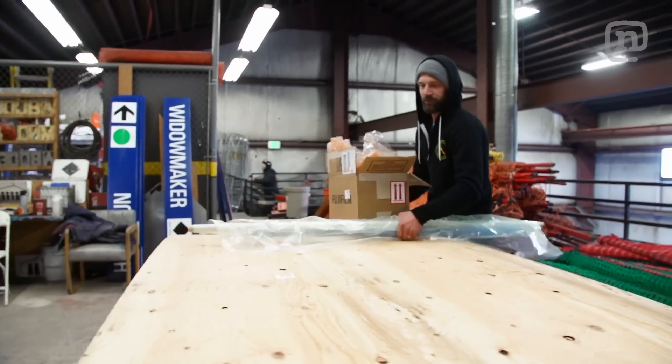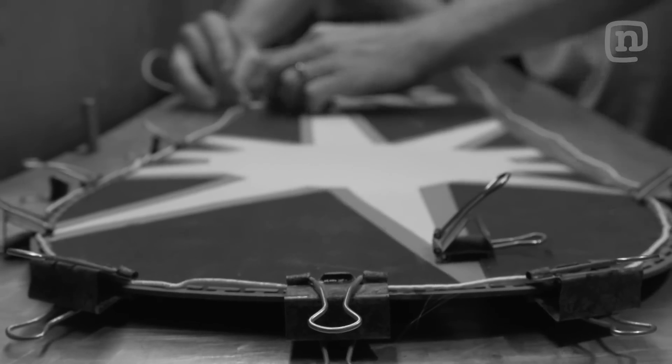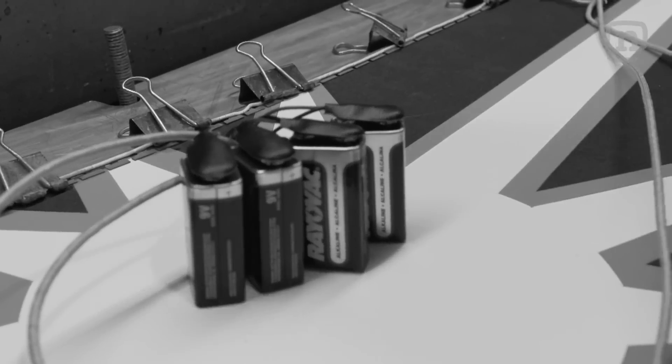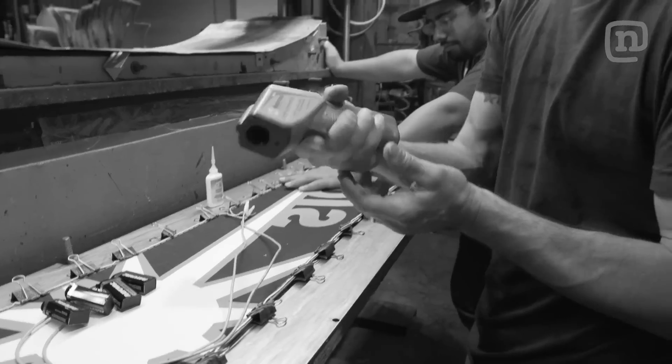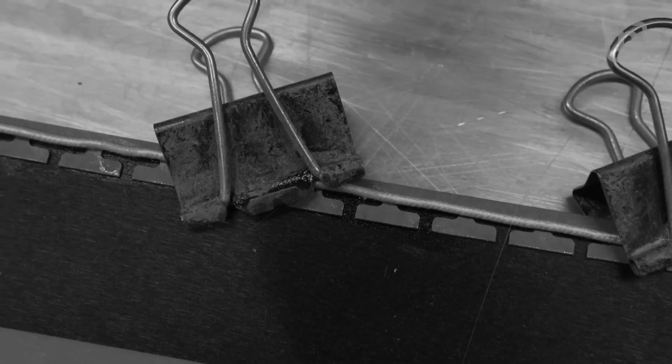This idea is actually one that we've tried before. A few years ago, we attempted to put a heated wire along the edge, intending it to heat up the edge inside the board. The material wasn't quite right, and the heat generated wasn't going to be enough to test. We were a little sad that it didn't work and put the idea back on the shelf.